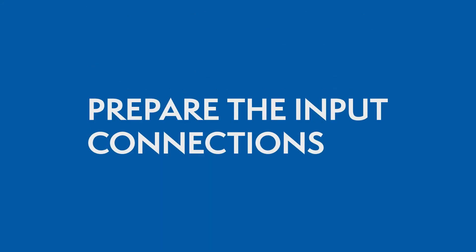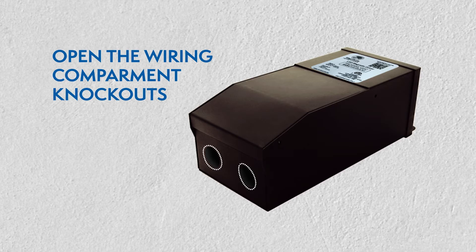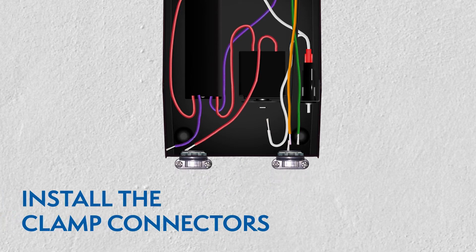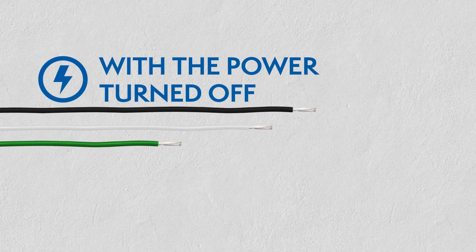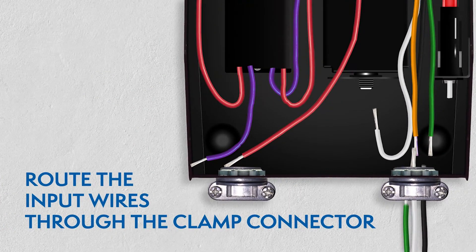Preparing the input connections. Remove the wiring compartment knockouts and open the driver's wiring compartment. Then install the clamp connectors. While the power is still off, route the input wires through the clamp connector and connect the wires using the UL listed wire nuts.